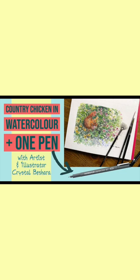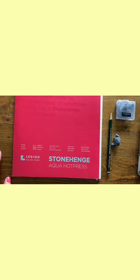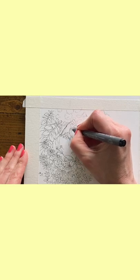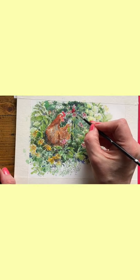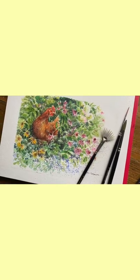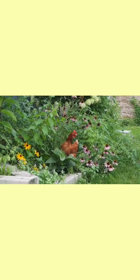Always wanted to learn pen and ink but didn't know where to start? It's easier than you think. In this tutorial I will teach you step by step how to draw, pen in, and colorize with watercolor paint this adorable country chicken nestled in amongst the flowers — a lovely brown hen waiting to come alive with your touch.